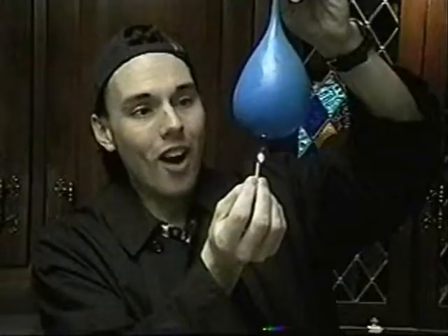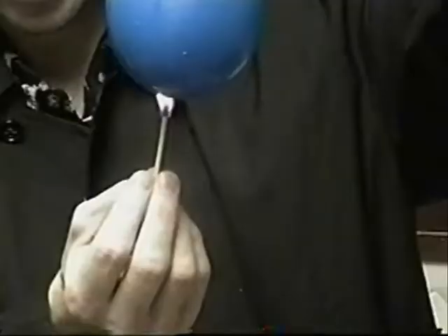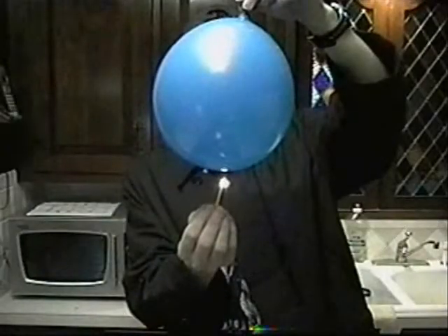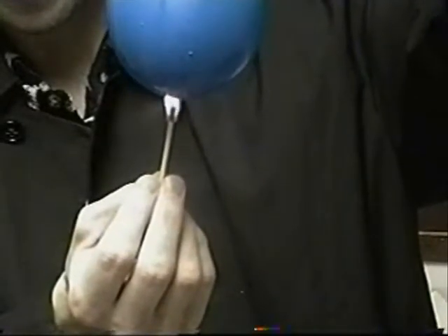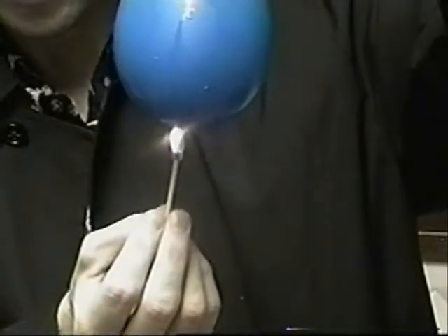Whoa! Now how come before the balloon exploded, and now it's not? The principle that is going on here is called heat conduction. Heat conduction happens when two solids come in contact with each other — one solid transfers its heat into the other. The match sends the heat into the balloon. The balloon of air explodes because the rubber burns up and the air rushes out. The balloon full of water doesn't burn the rubber enough because the match's heat is transferred into the water. We know this is true because if we burn a different section of the balloon without water, it bursts.